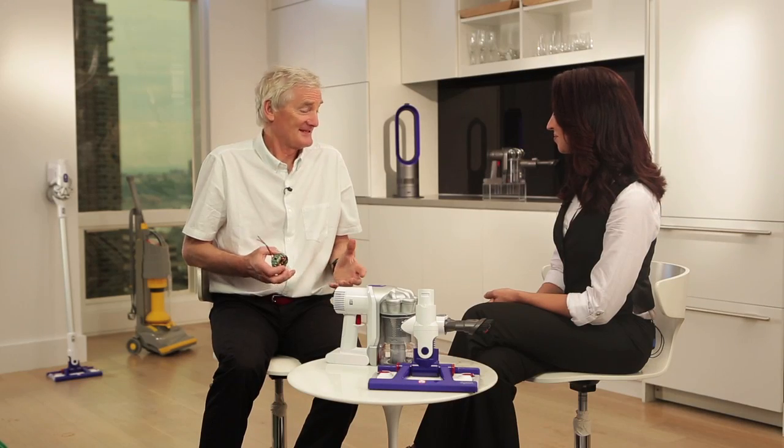All across America, where vacuuming used to be a chore, people enjoy doing it. We engineers back in England are using new technology and developing new technology to make products work better, to perform better, to give the best possible performance, and to be light and easy to use and quick to use. That's what we are inspired to do. That's what we love doing every day.